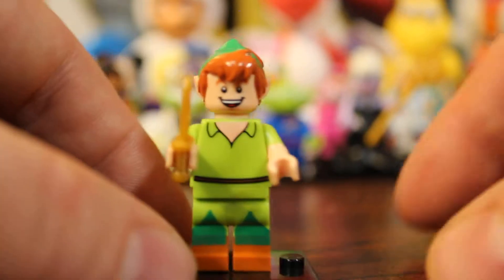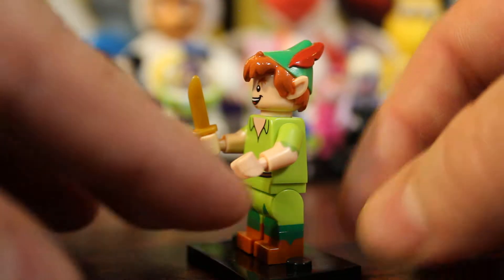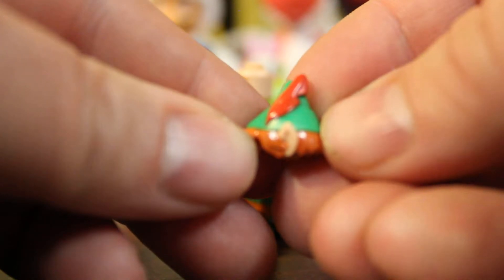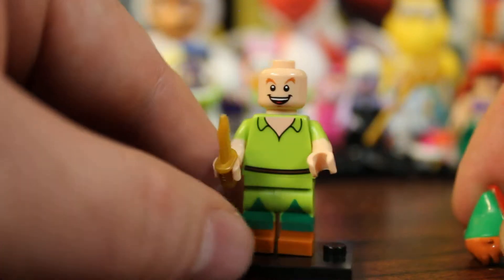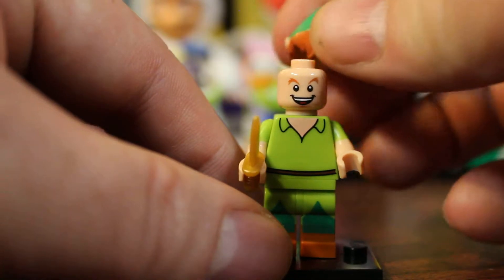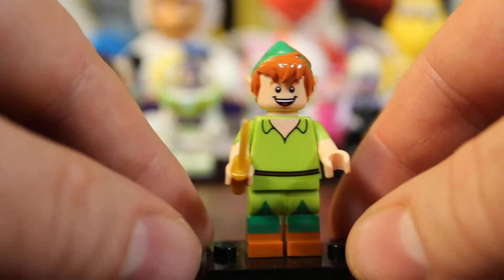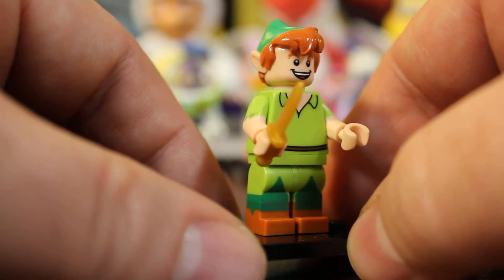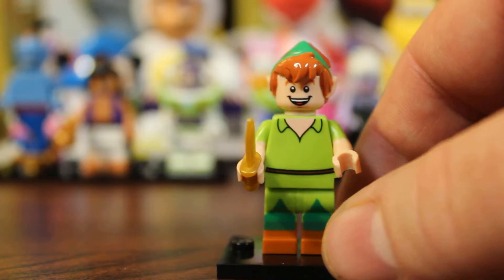Okay, there we go — Peter Pan! He doesn't really come with much. He comes with a little dagger, which is not a unique part. He does come with this unique head mold that's got his little ears and his little pointy hat with the feather on the side. Without the hat he could just be any other Lego figure — put a mad scientist hair on him and he'd look like a completely insane mad scientist in a little green outfit. He's got a unique paint scheme on his outfit. Other than that, no extra accessories for him.